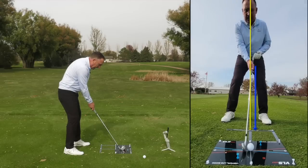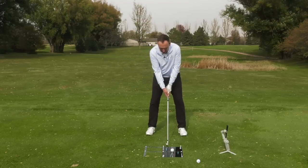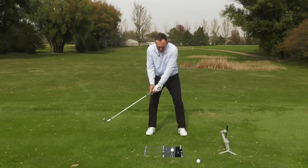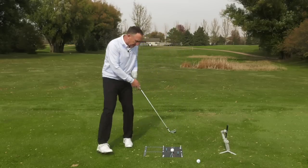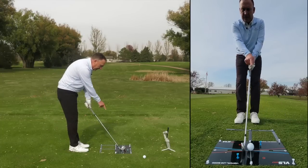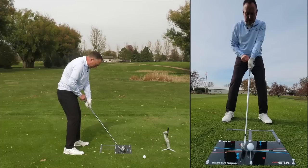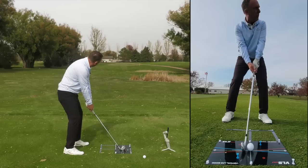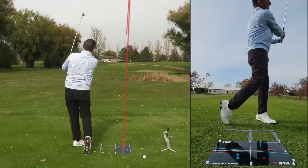If you're struggling with contact, the handle might be back here. So when you're set in there, instead of the handle being back, you want it to be slightly forward. That's going to promote more of a downward angle of attack. I've got the club face square to my gray line, a neutral setup position, and I'm going to have the butt end of the club move forward so as I look down it's more over the one or the two. That was solid.